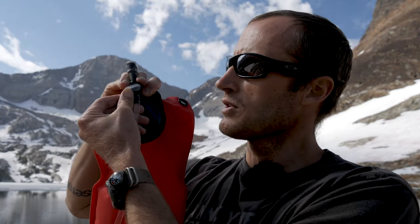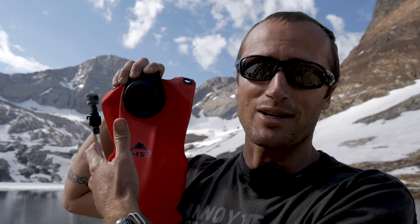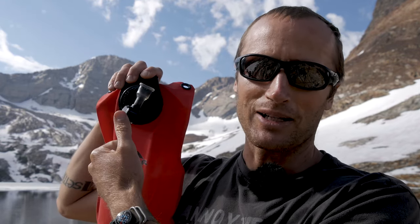The bite valve is high flow, doesn't leak, and right here you actually have a shutoff valve. You swing this all the way over to one side and it completely cuts it off. Where I find that really useful is transport — you can fill this thing up at home, head up to the mountains wherever you're going hiking, and you're not going to get there and find the back of your car and all your stuff wet. Or if you have this inside your pack and it's loaded down with a bunch of pressure, just keep that closed — it's not going to push water out.